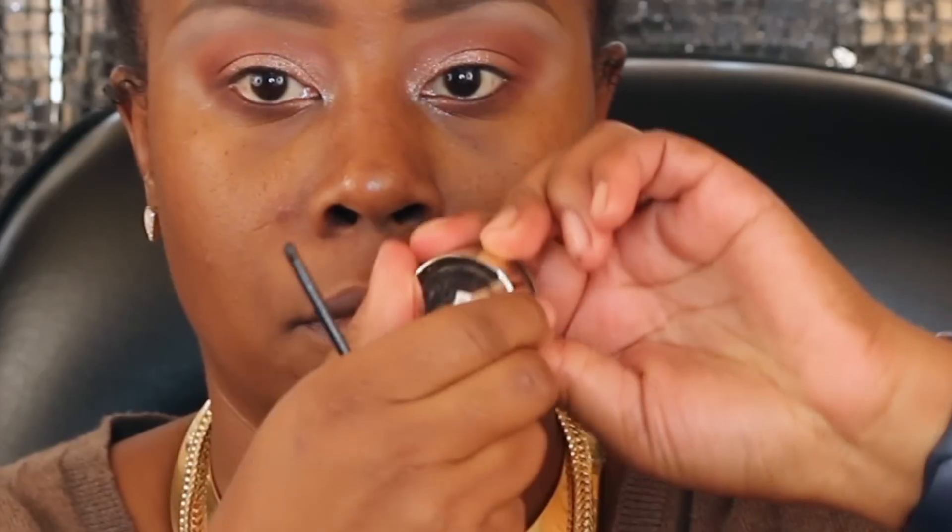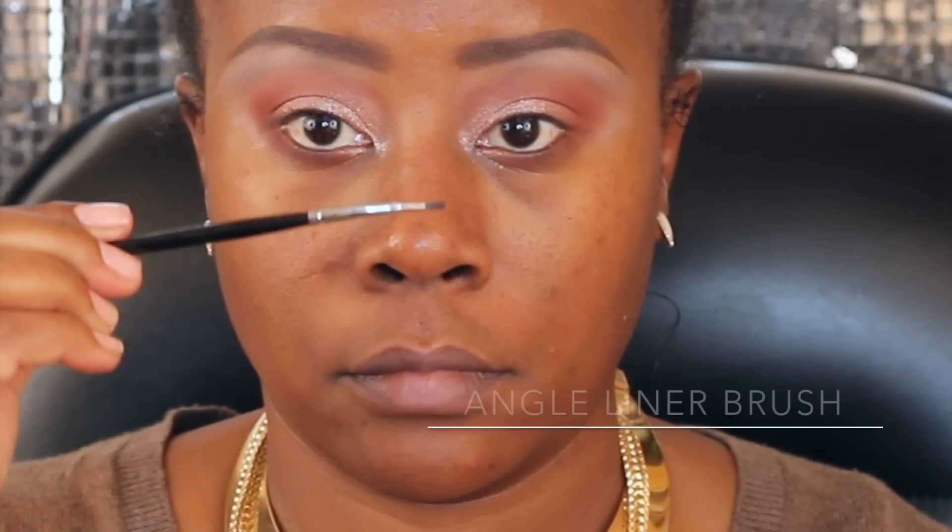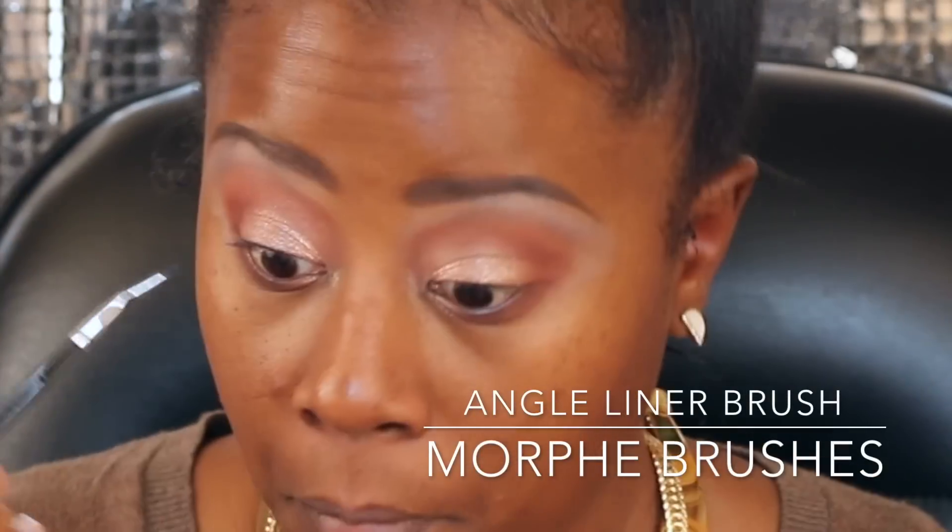I'm going in with this MAC brush — this is the 212 brush from MAC — and I'm going to be putting that Cinnamon shade underneath the eyes, just kind of brushing it through. I'll be putting some black liner on after this. This is the L'Oréal Black is Black gel liner — absolutely love this gel liner. Using an angled liner brush, I'm just lining my eyes underneath and then I will be winging my liner at the top.